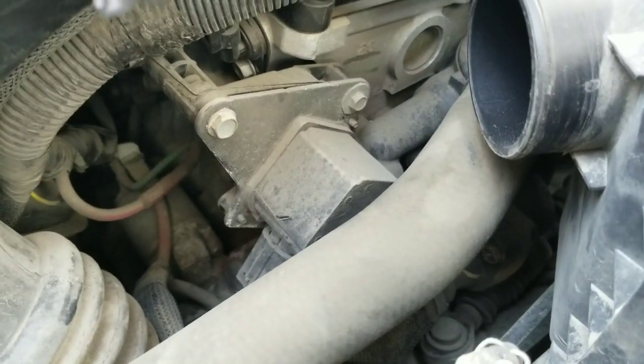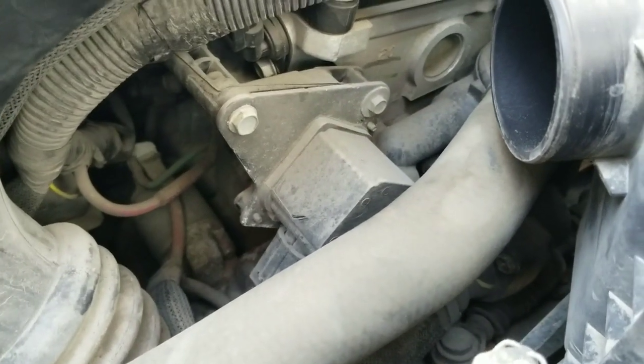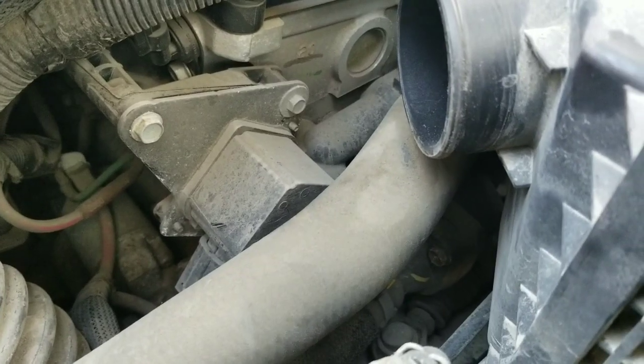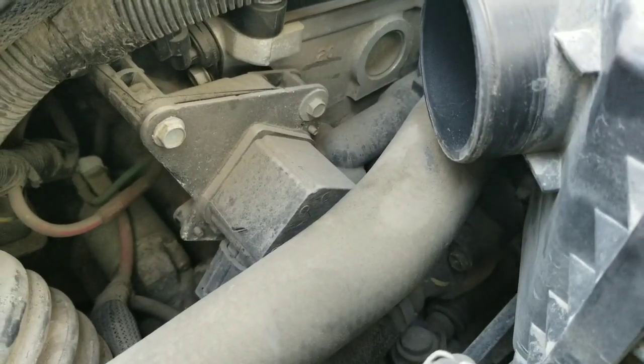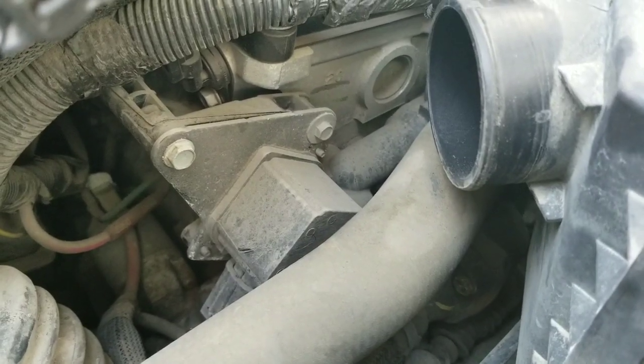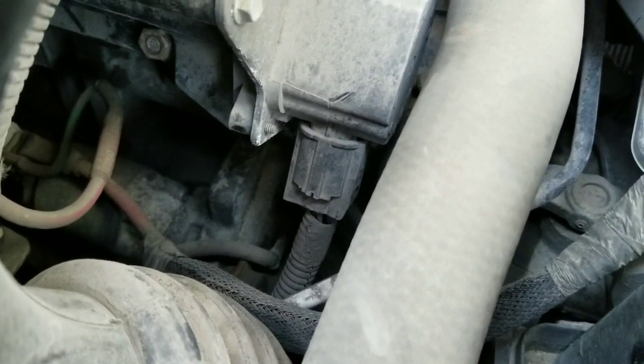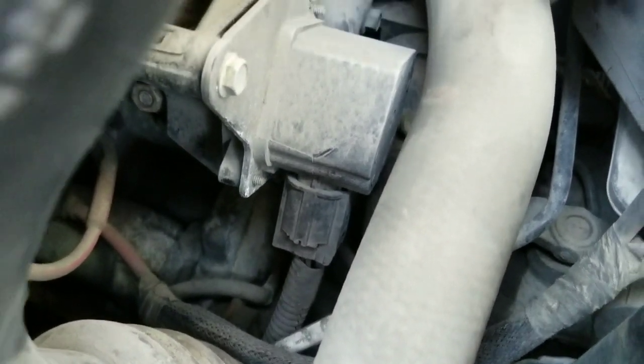A couple videos said that you can just pull them off and clean them, but this is my mom's car so I'd rather just put the new part on there. I can't do this with one hand — I'm gonna take those two bolts off and it should just fall off.